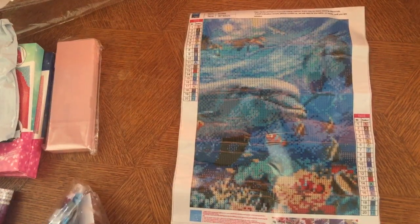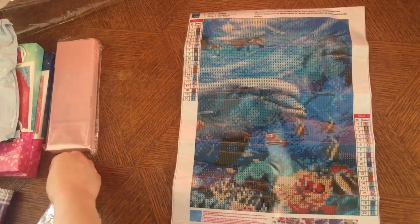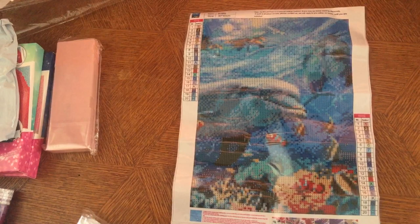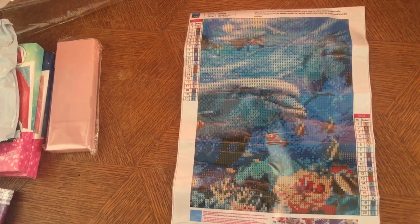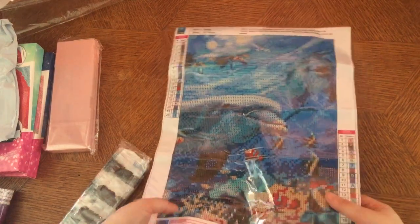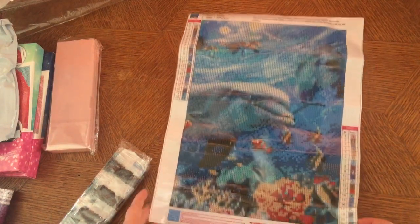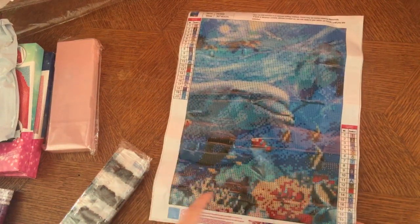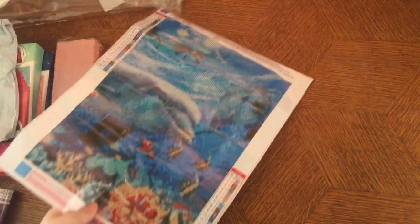It doesn't seem like there's a bag broken, so I don't know why there's a loose drill in there. I don't think you'll be able to see the dolphins or the details on the little fish. I think this one would look better in a 40 by 50, but it does look okay.